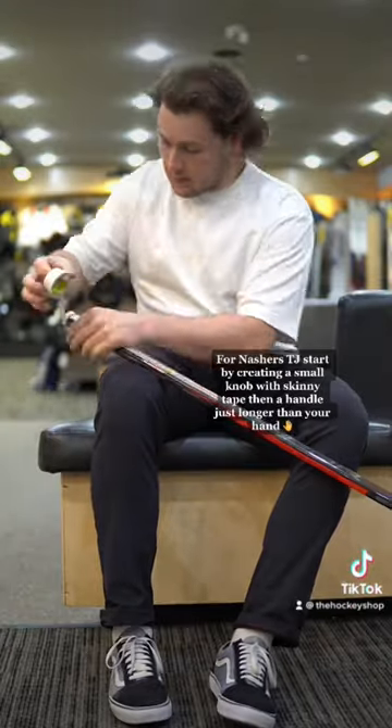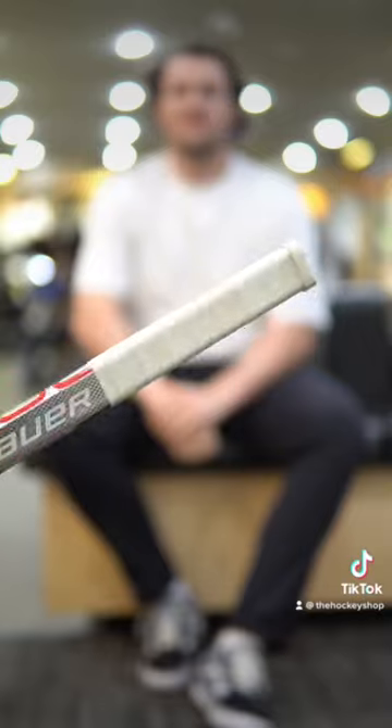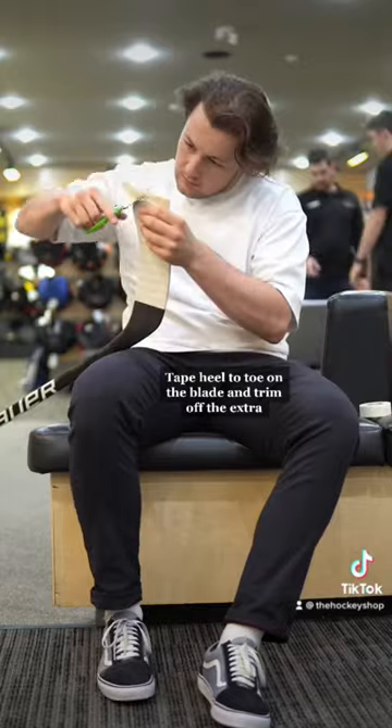For Gnashes' tape job, start by creating a small knob with skinny tape, then a handle just longer than your hand. Tape heel to toe on the blade and trim off the extra.